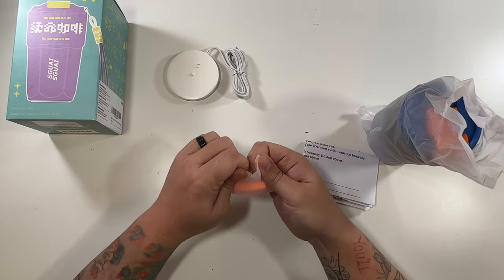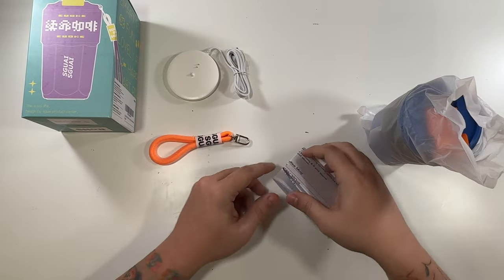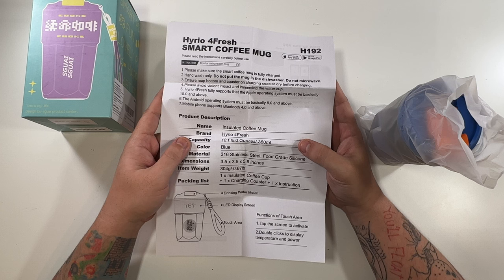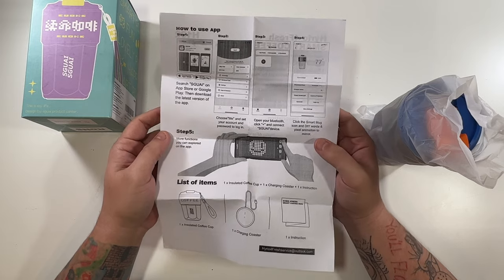Look at that — it's like a little clip for it. Very nice. These are of course the instructions. Hand wash only. Don't put it in a dishwasher or microwave. And that's what you can search in the app store — we'll of course show you all of that.